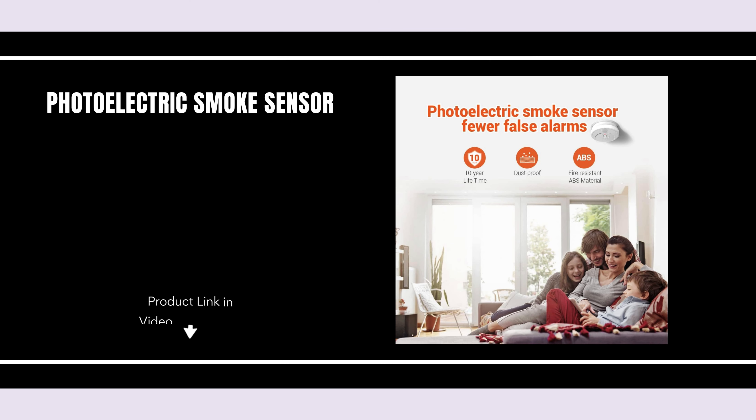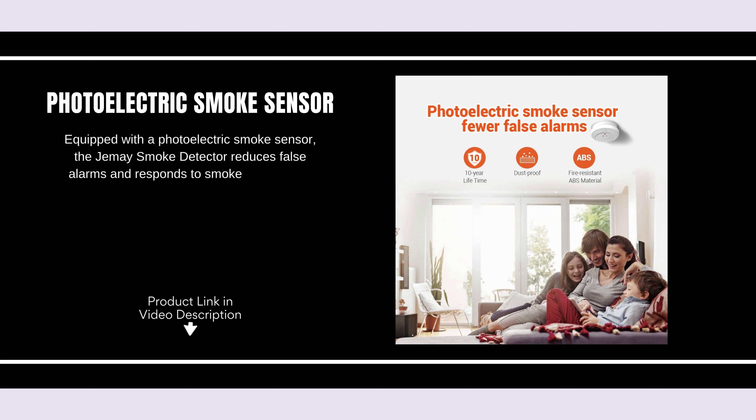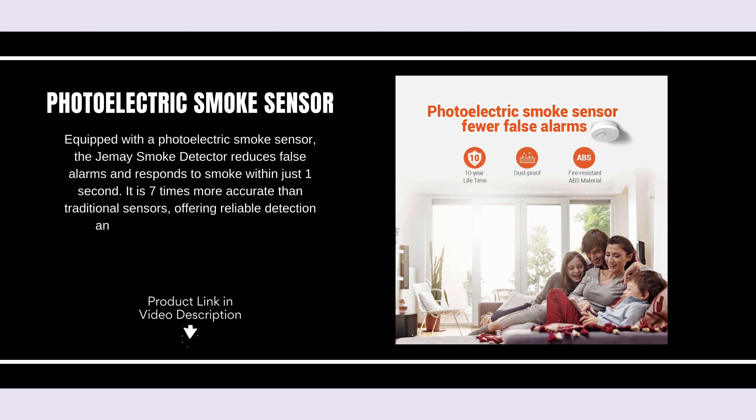Photoelectric Smoke Sensor. Equipped with a photoelectric smoke sensor, the Jemay Smoke Detector reduces false alarms and responds to smoke within just one second. It is seven times more accurate than traditional sensors, offering reliable detection and peace of mind for your home.